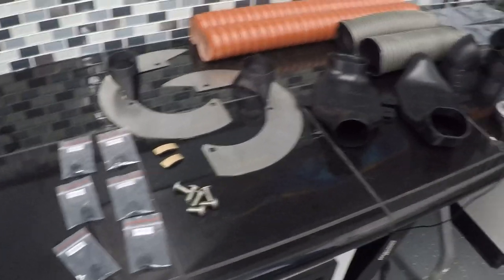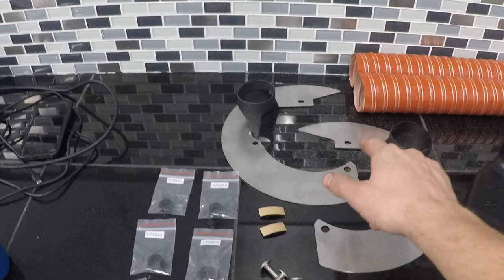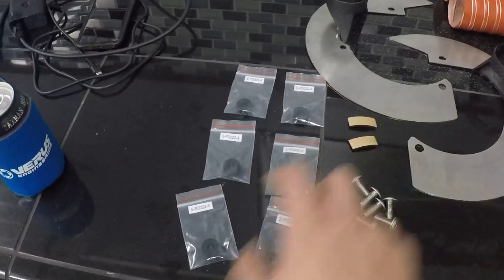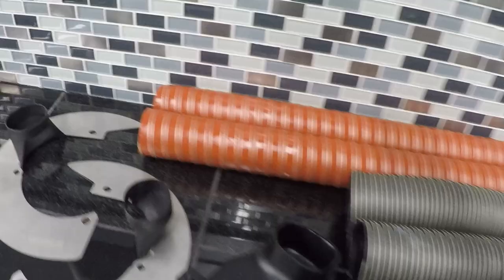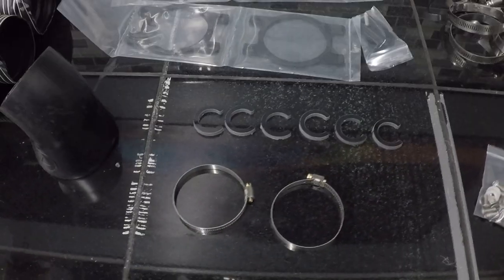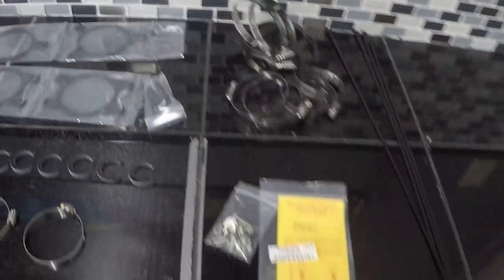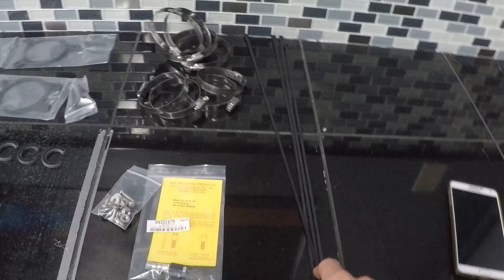I wanted to give you guys a quick glimpse of what comes with the kit. First, you're going to get your backing plates with your carbon ducts. The hardware kit includes two pieces of foam, six aluminum spacers, six flanged M8 bolts, pre-cut hoses — a three inch and a two and a half inch — two pancake ducts, two fog light inlet ducts, the steering rack limiter kit, brackets, four two-and-a-half-inch clamps, four three-inch clamps, an assortment of M5 hardware, a rivet nut install tool, and four longer zip ties.